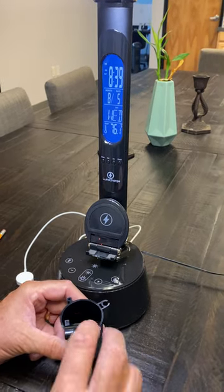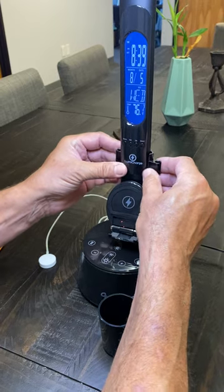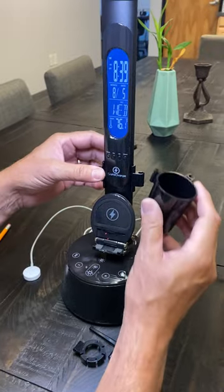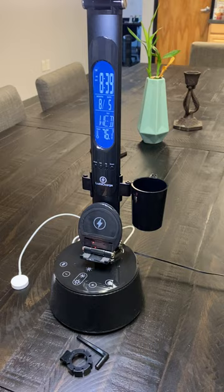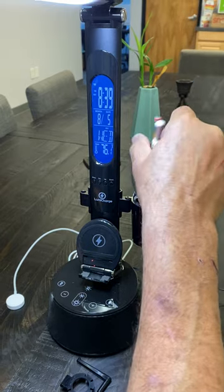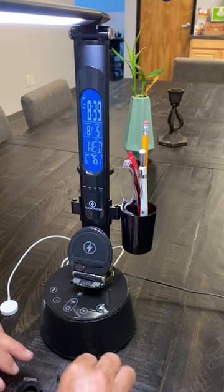This is the accessories that come with the LumiCharge. It consists of a clip that's easily installed — just snap it in. It comes with a handy little cup to put accessories in there, such as your reading glasses, pens, pencils, and it's very convenient. It reduces the clutter on your desk.